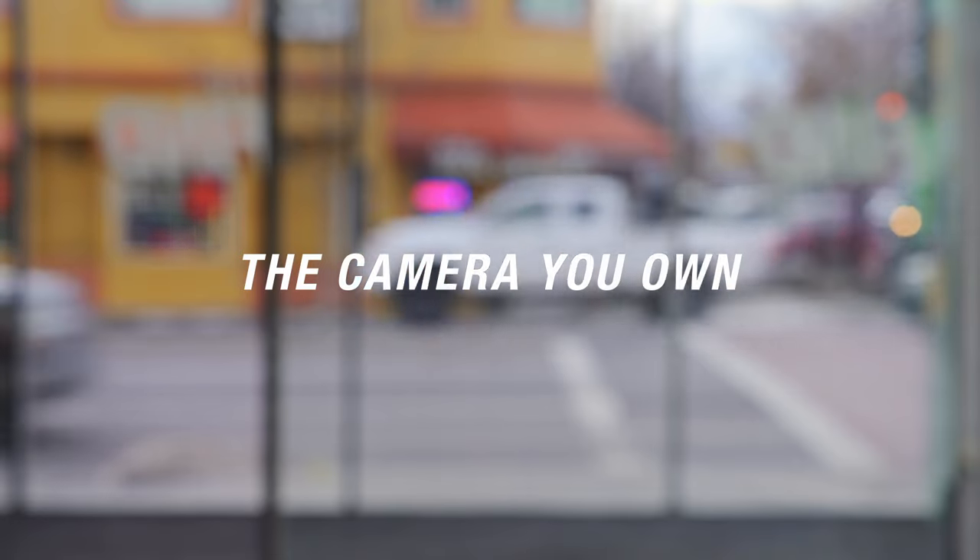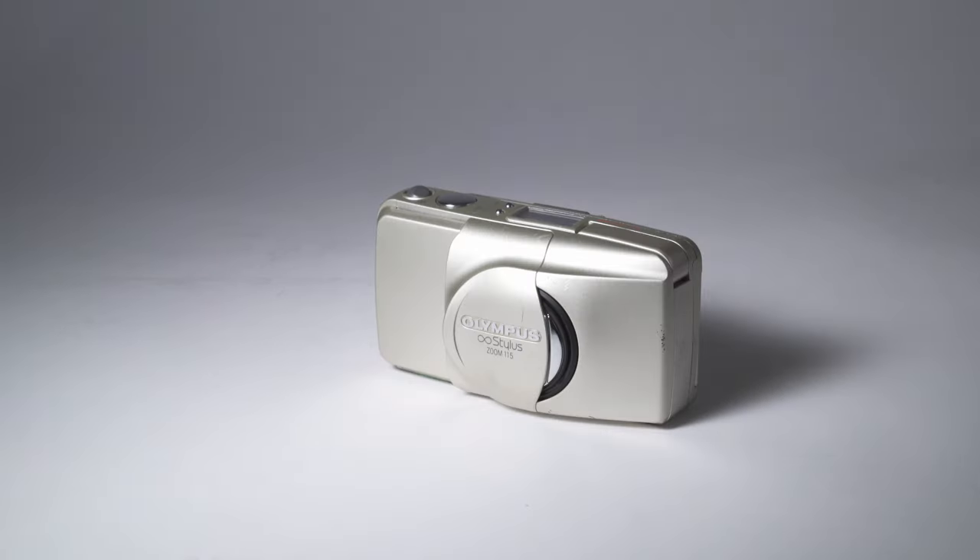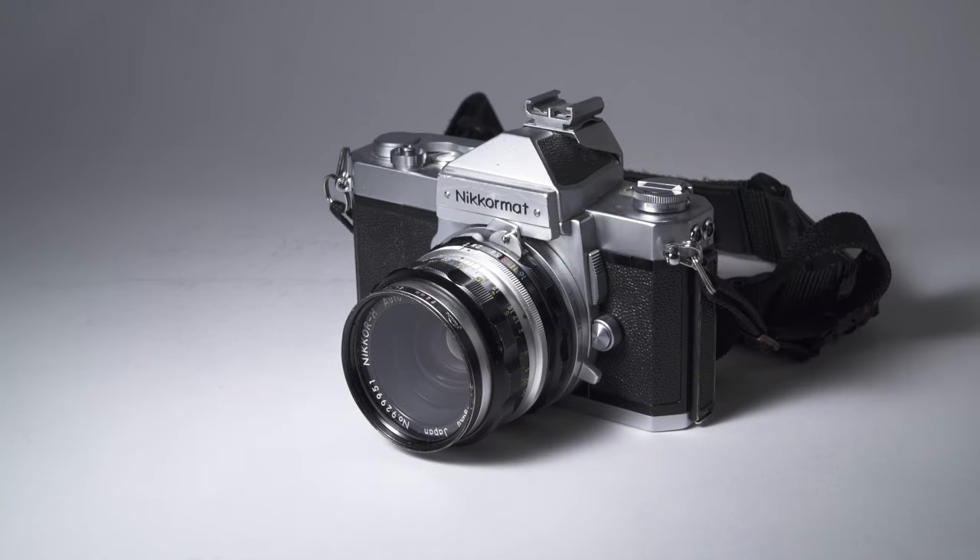Try the camera you already own. Most likely there's a camera in your grandma's attic or in the garage, just lying around collecting dust. Find one of these cameras, load some film in it, and test it out. Most of the time these cameras still work great, and they're free — so if you can dip your toes into film without having to buy a camera, that's always super helpful.